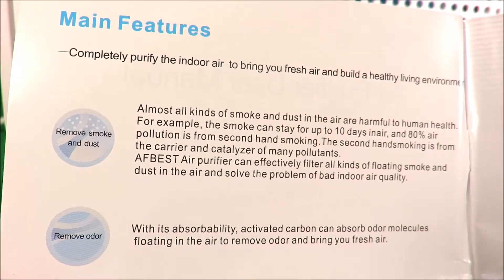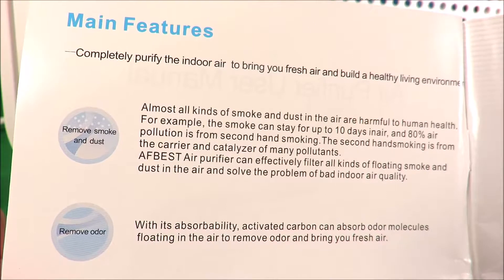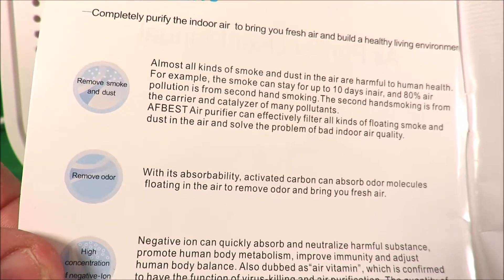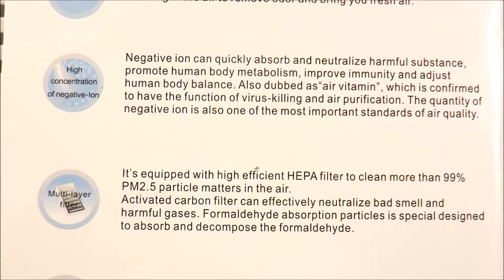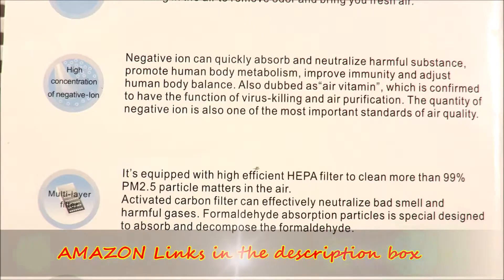Almost all kinds of smoke and dust in the air are harmful, particularly if, like me, you're an asthmatic. This filter will take all of that out. With activated carbon, it can absorb molecules floating in the air, so it's removing odour as well as bringing you fresh air. This air filter also has an ioniser — negative ions will quickly absorb many harmful substances, and even large particles of dust will tend to be knocked to the floor. It has a hospital-class HEPA filter which can clean more than 99% of particle matter in the air. Activated carbon will also absorb hazardous substances such as formaldehyde and benzene, so not only will it remove the smell, but it'll give your lungs a happy living environment.